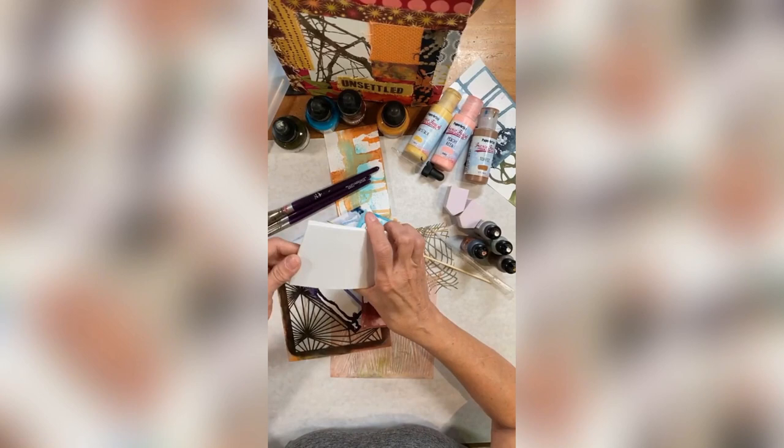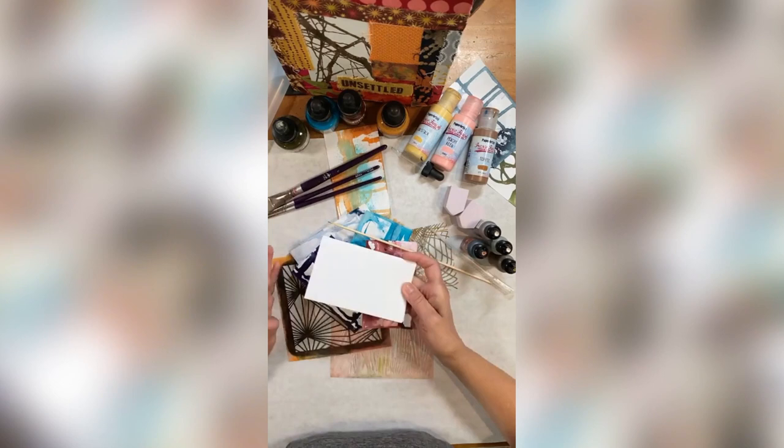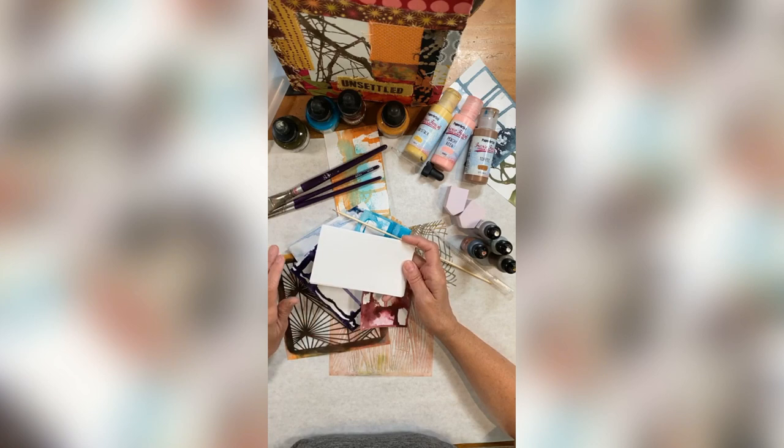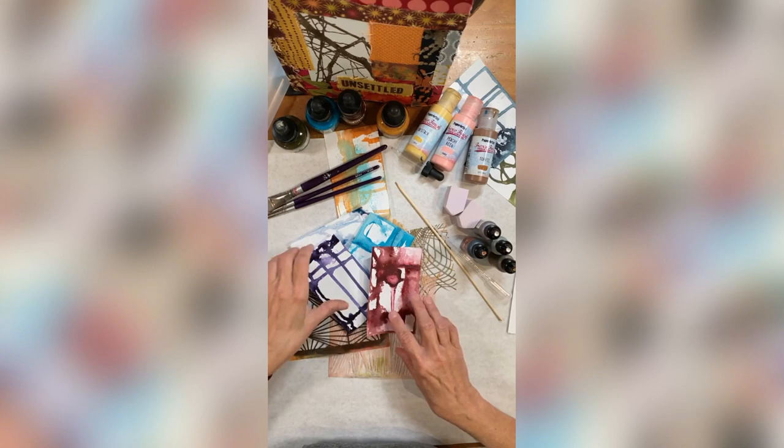The only difference with the ATCs is the size: the index cards are three by five, the ATCs are two and a half by three and a half. But the point is making little pieces of art, and the point is to establish a daily practice. I think nothing could be better for us than a daily practice — it helps heal us in so many ways.